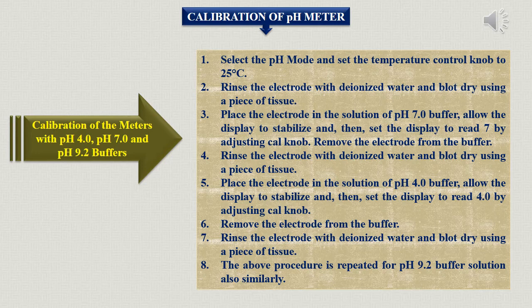First, select the pH mode in the instrument. Then set the temperature control knob to 25 degrees Celsius, which is the ambient temperature. Rinse the electrode with deionized water and blot dry using a piece of tissue paper — the same type used for cleaning cuvettes. Then place the electrode in the pH 7 neutral buffer solution first.